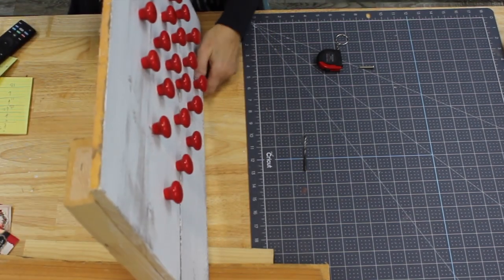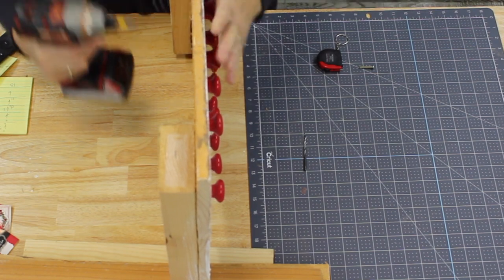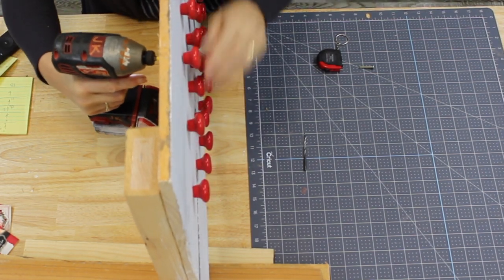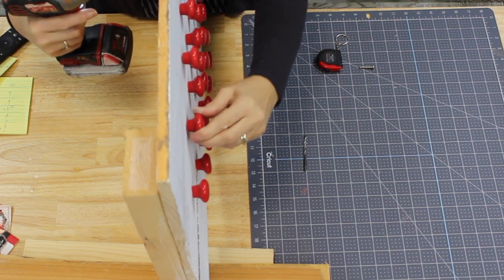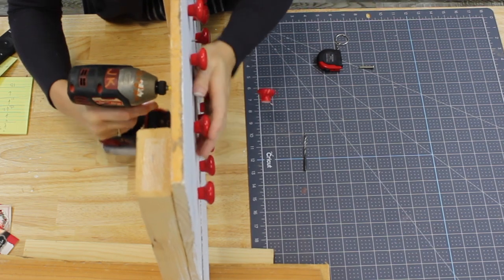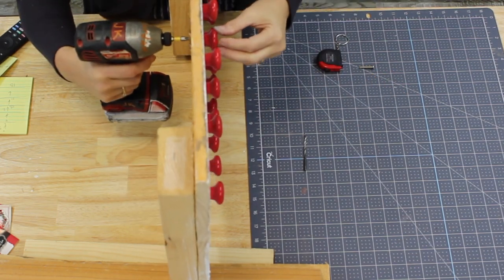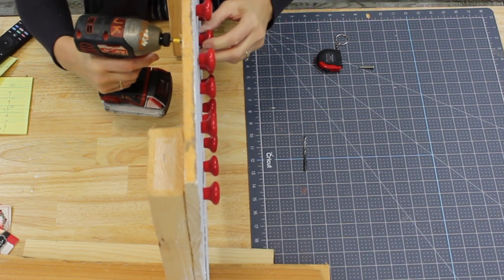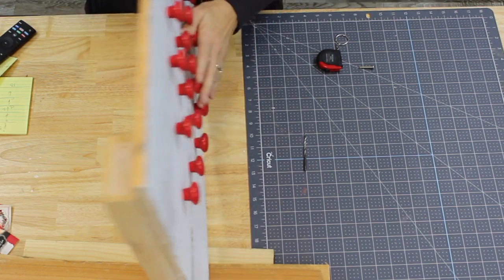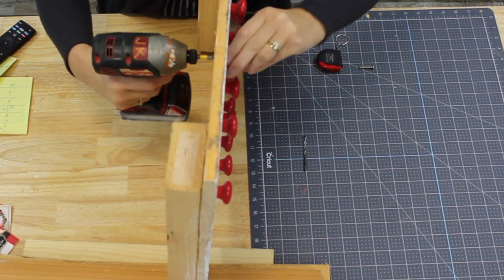Now that we've got the knobs on, I like to use my screwdriver to make sure the knobs are in there nice and tight. I'm just holding the knob on one side — you can see I've got one that falls off there — but I'm just using the screwdriver to really secure them in nice and tight. Just going through and making sure I've got it all good to go. Next we'll be adding on our numbers.